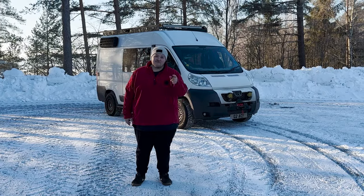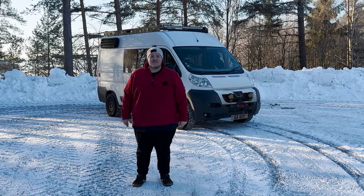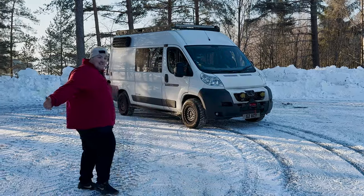Welcome to our Arctic Van Tour. Many of you have been asking for this, so we thought we'd do it while we're still in the Arctic.